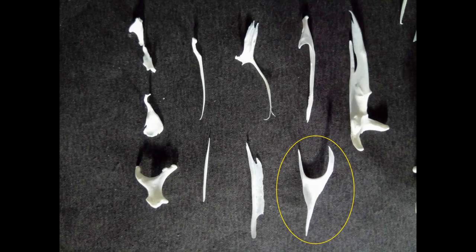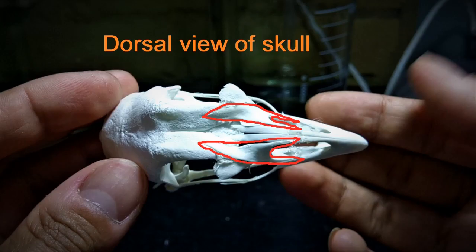Next, we have the nasal bones. These are roughly triangular in shape with a deep crescent-shaped groove on one side. The nasal sits on either side of the nasal process of the premaxilla, as you can see in this image. The side with the pointed tip sits on the skull while the crescent groove lies close to the tip of the premaxilla.